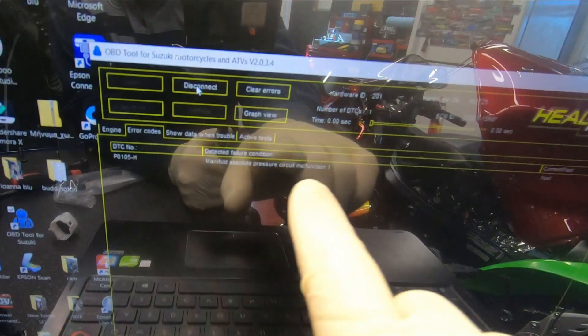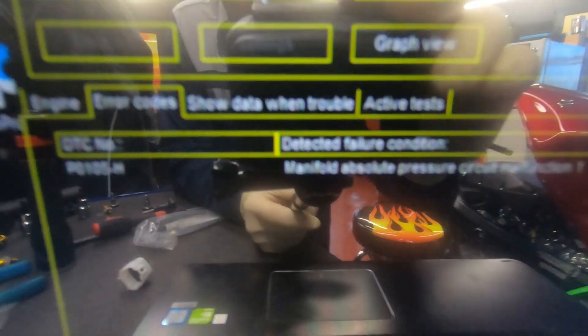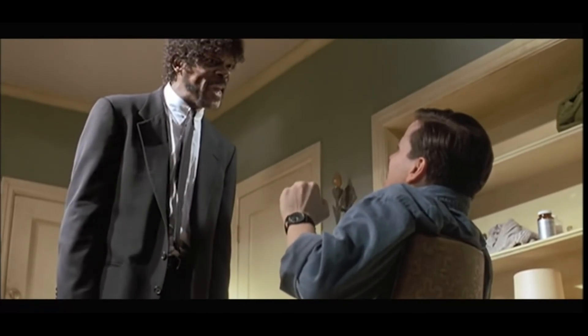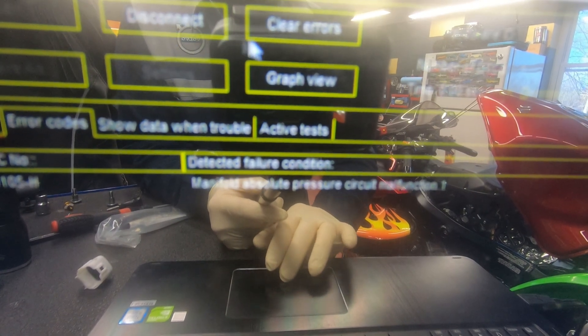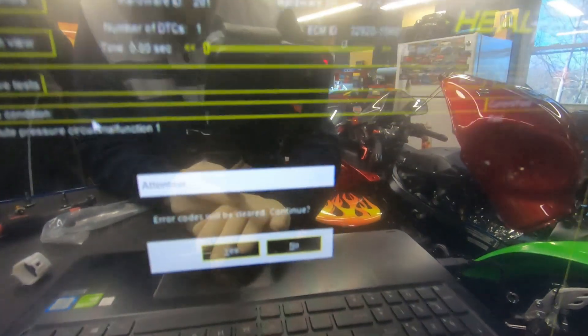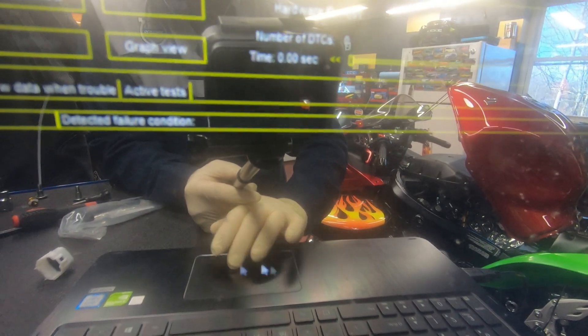We can see that fault code — that's from the idle connector I had unplugged earlier: Manifold Absolute Pressure sensor fault. I'm going to clear that fault code. Done — that fault code is gone.